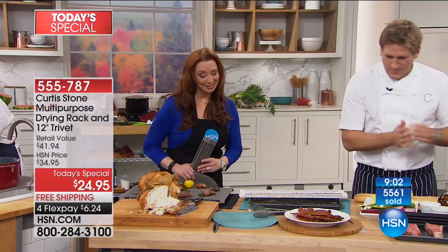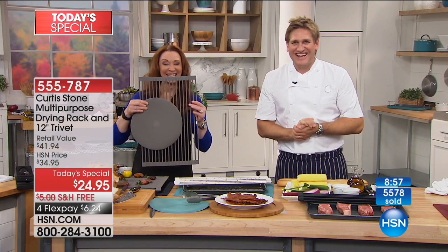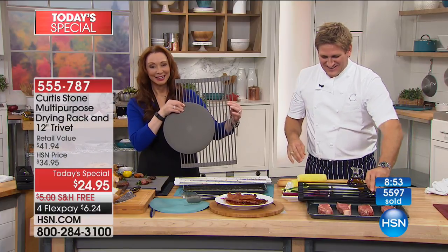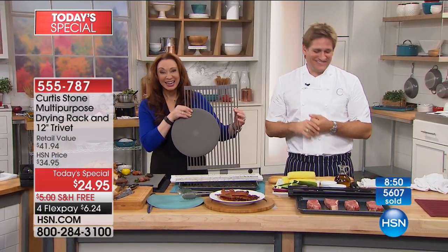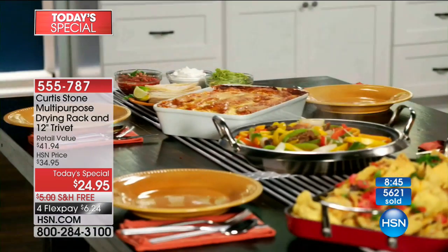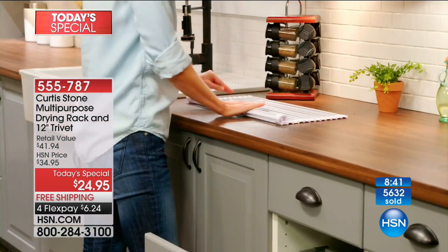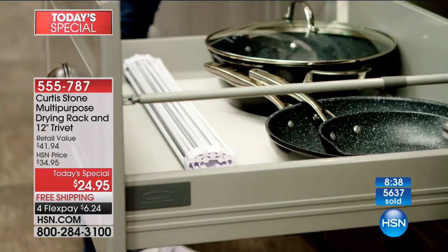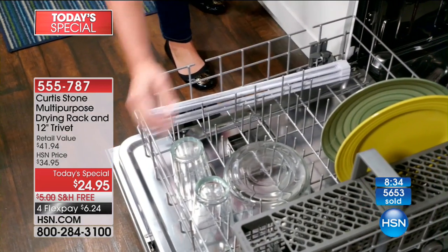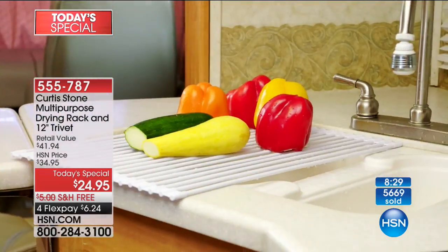Donna in Alabama actually got three. Donna says she purchased three back when they were on a couple of months ago. She has a farmhouse sink, and one sits in the bottom and keeps her silverware from going down the drain. And when she gets ready to wash it, she just lays it across her dishes in the dishwasher.